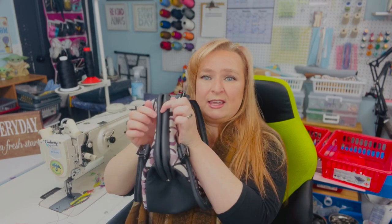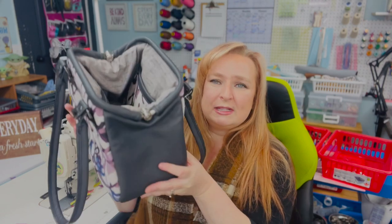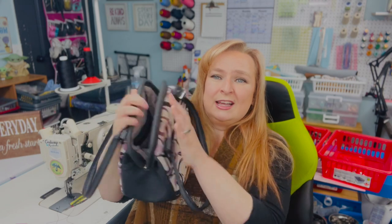One thing that's great about this is it is a frame closure — look how square that opens out. This is the small size; this does come in two sizes, a small and a large. It has a slip pocket and a decorative zipper pocket inside.